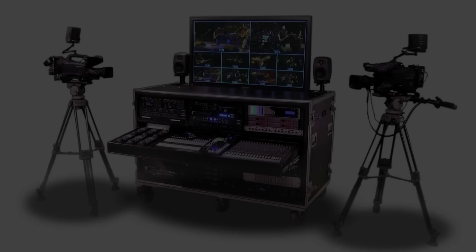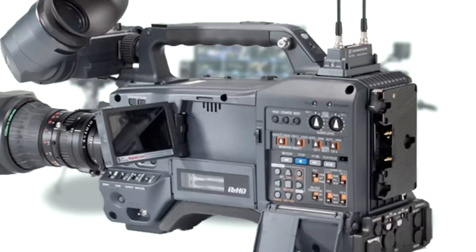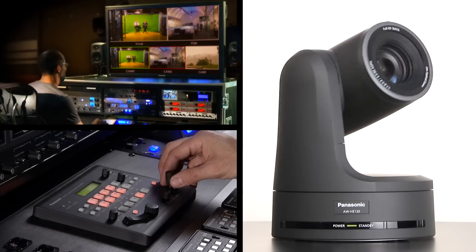TV Pro Gear's Sprinter Flypacks work with any camera, from inexpensive JVC and Canon cameras to high-end cameras from Sony, Panasonic, and Hitachi. The Flypack can handle up to 10 cameras, including robotic cameras if required.